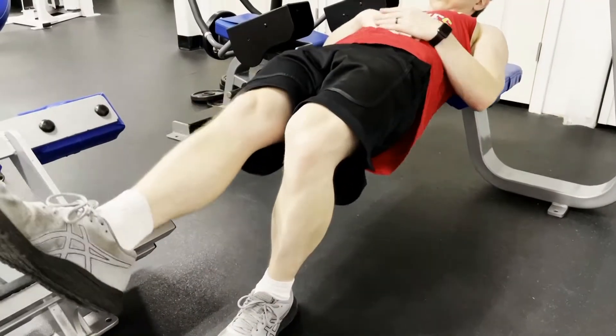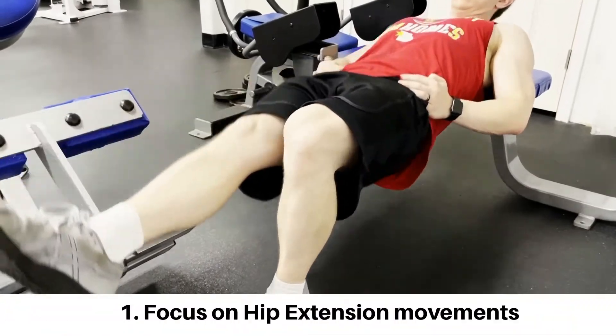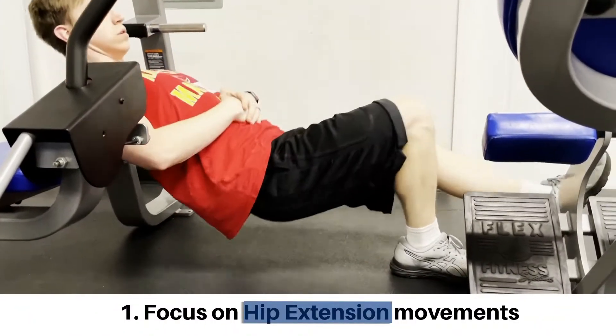Since the gluteus maximus is the largest and most powerful muscle of the glutes, a focus on its primary action of hip extension will be best to drive hypertrophy in your training.